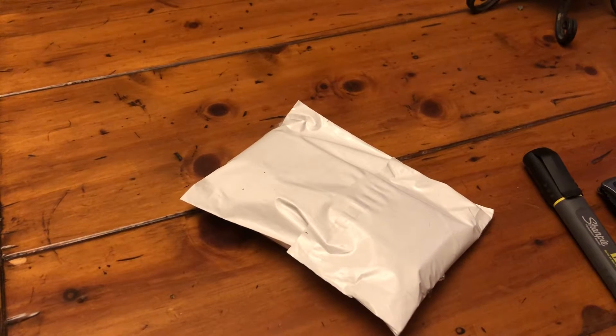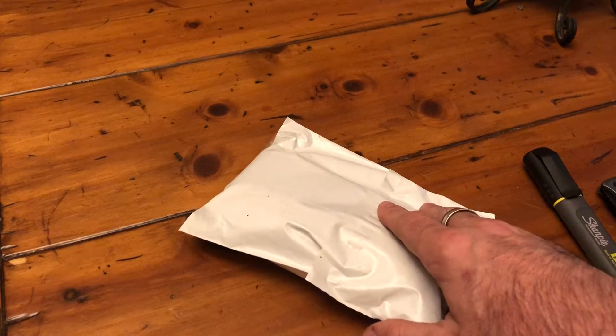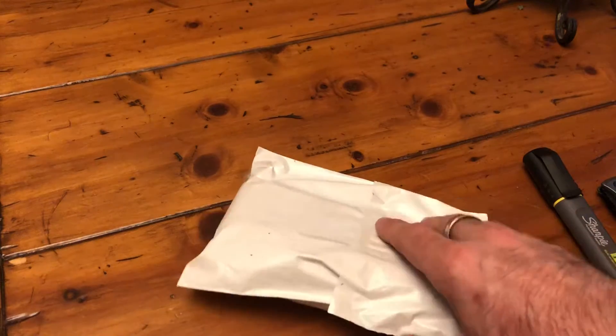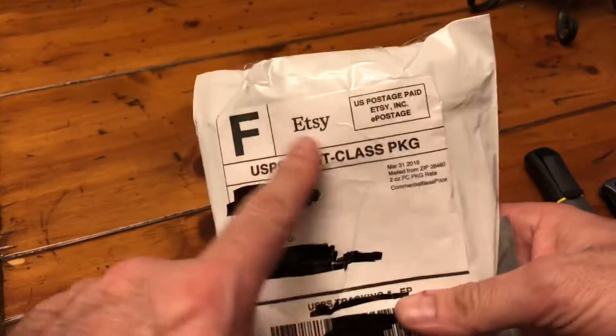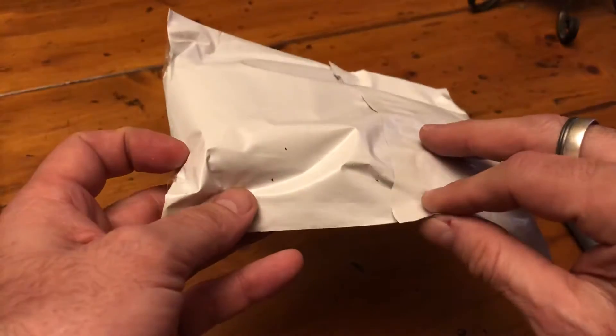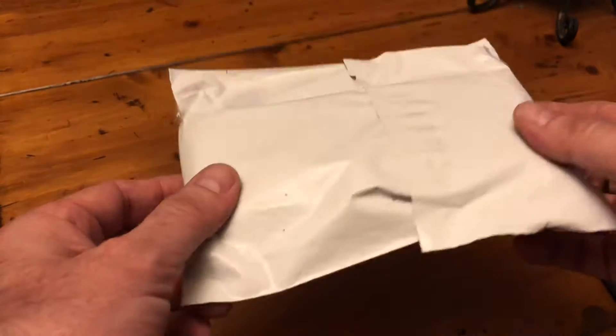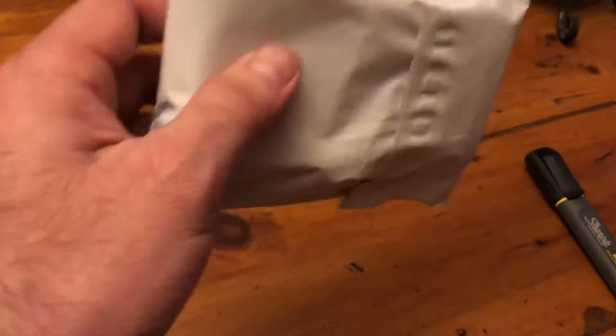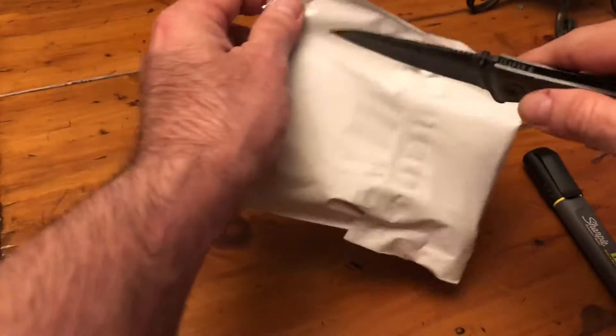Hey everyone, I bought something on Etsy the other day — or I should say two weeks ago. I was going through Etsy, I seen something pretty cool and I ordered it. So I'm gonna open it up and show you guys what it is.